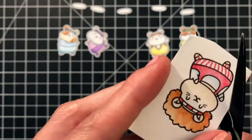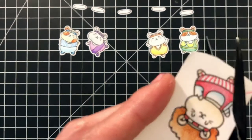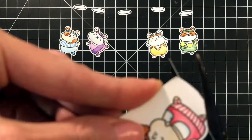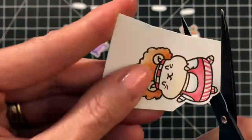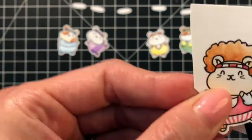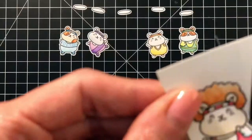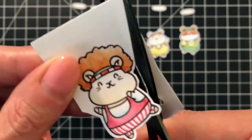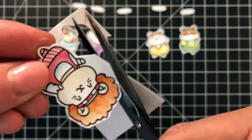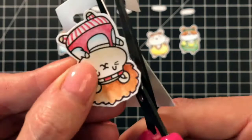I went ahead and die cut the hamsters and the spotlights with the matching dies. I couldn't die cut my little Richard Simmons hamster out because of the hair that I added, so I'm just going to fussy cut him out, keeping him consistent with the other hamsters and leaving a white border around him. The only key for fussy cutting is making sure you're rotating your paper to get nice rounded cuts.